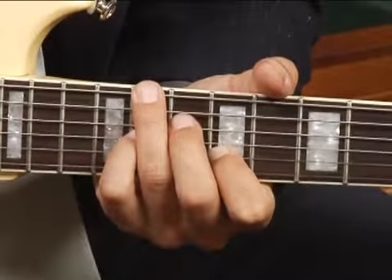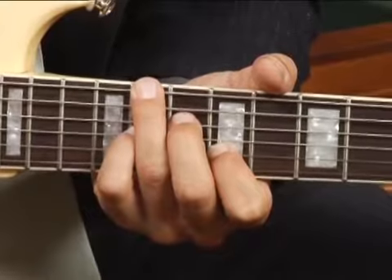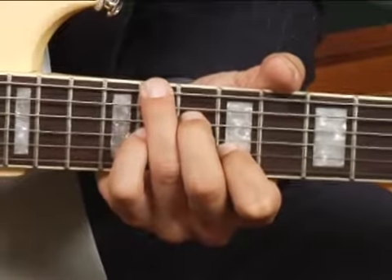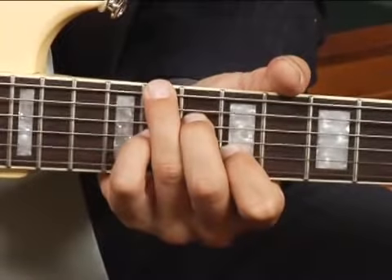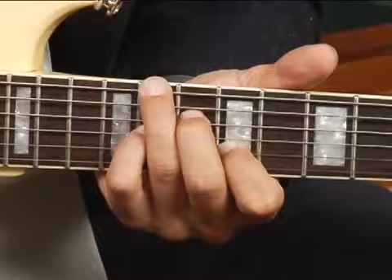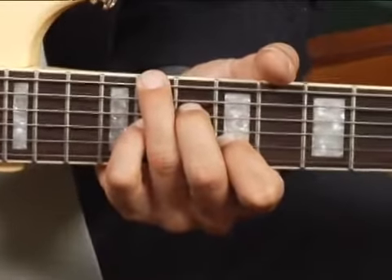Then place your middle finger on the tenth fret fourth string, your pinky on the eleventh fret third string, and your forefinger on the second string at the ninth fret.